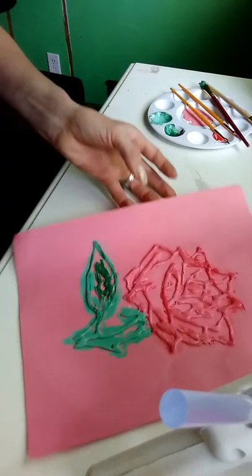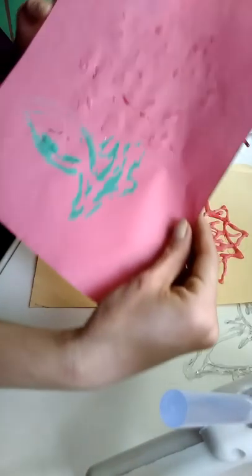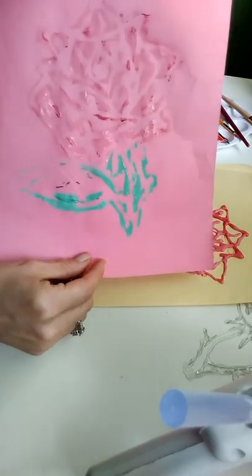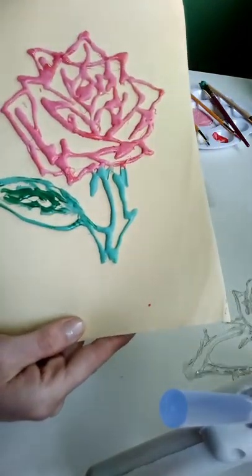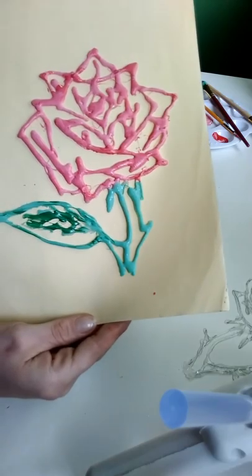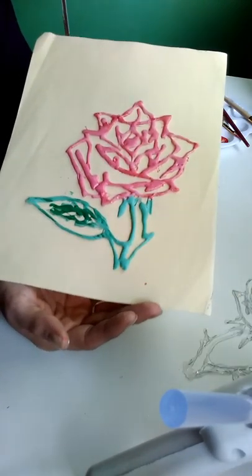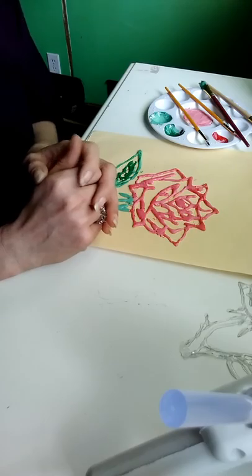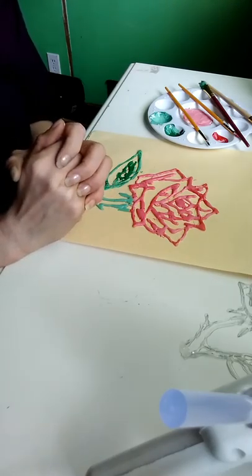We are about done, ladies and gentlemen — look how pretty that turned out! I'm going to transfer that to a lighter sheet of paper so you can see the beautiful colors. Look how pretty! And you can even use the image that you used when you painted. There you have it — your glue gun rose! You could add this to a picture frame, glue or paste it down to a white background, or do smaller roses around it to give it a rose bush effect.